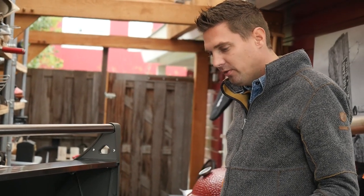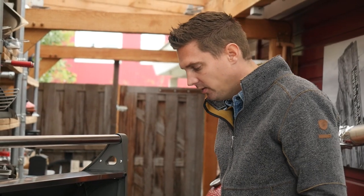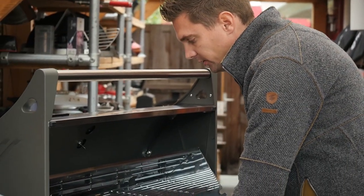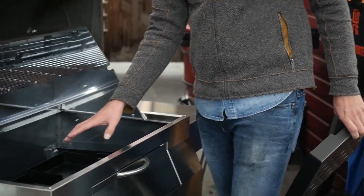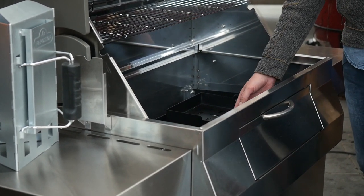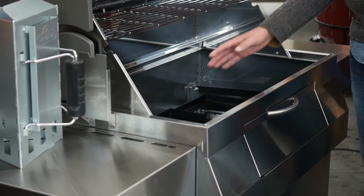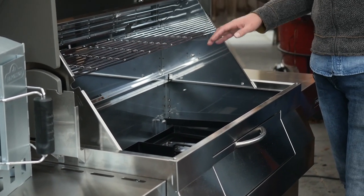What I really find attractive is that you've got these baskets and you can take one basket out — and now you've created an indirect zone. So you can have two charcoal baskets in, you can slide them around and decide which setup you want for your grill, so you have a direct and indirect side.